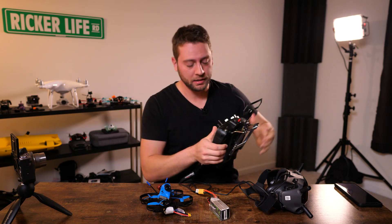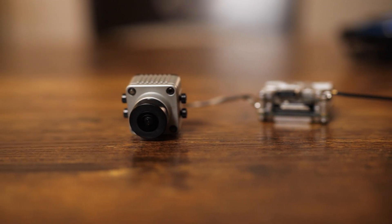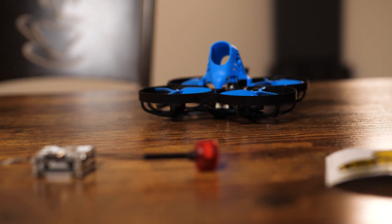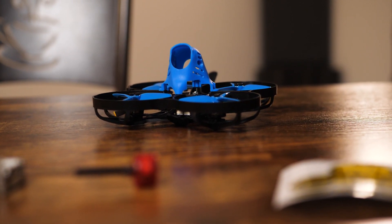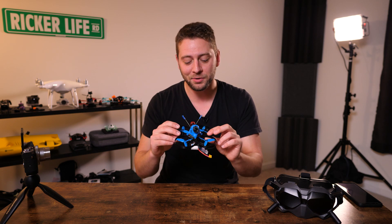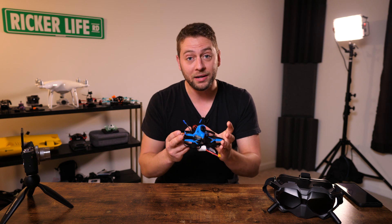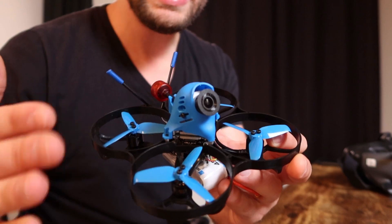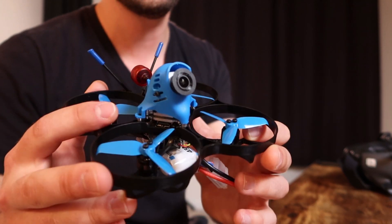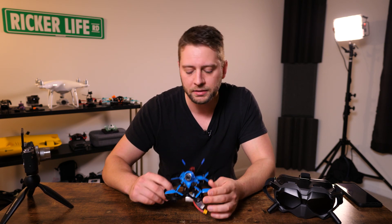We're going to talk about the Cadex Vista, which is kind of the hot new item for the DJI FPV system. We're also going to talk about the Beta 95x, which is a larger version of the Beta 85x — a larger frame that can accommodate 2.5-inch props. We can use the Cadex Vista inside this for a very lightweight indoor or outdoor flyer, and at only 164 grams it's well below the registration threshold in the United States.